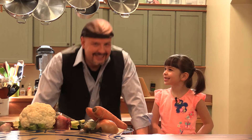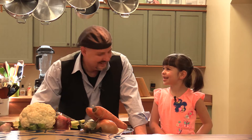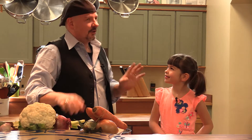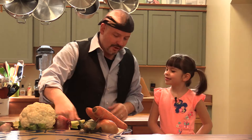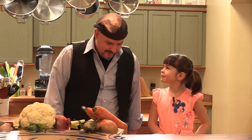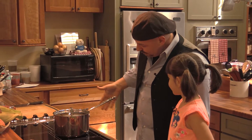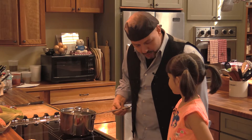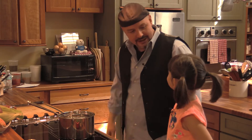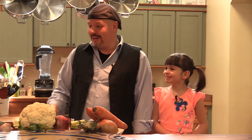Hey everybody, welcome back to Kids in the Kitchen. I'm with Lucy. I'm so excited, I was knocking stuff over. Did you see that? It's really important that you never keep your handles out here. If you keep your handles out here, you have a chance of hitting them and knocking stuff over. So whenever you're cooking, always make sure the handles face in so you can't hit them like I did before. I just taught you a lesson.